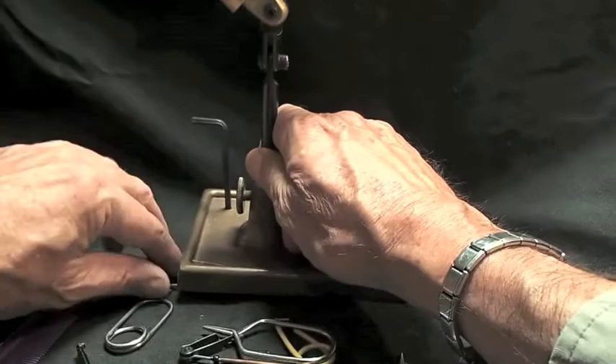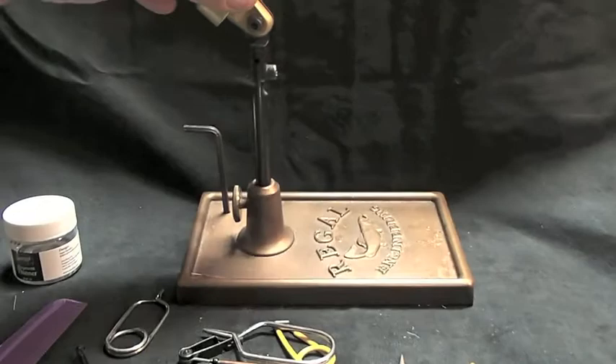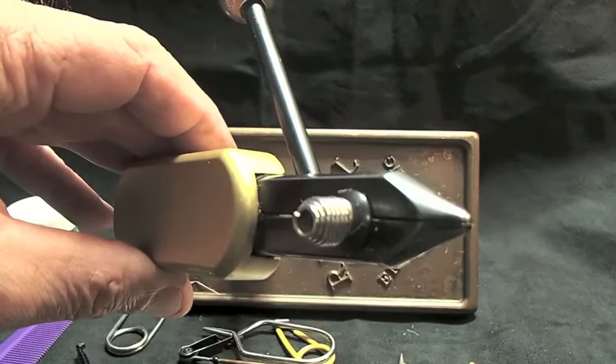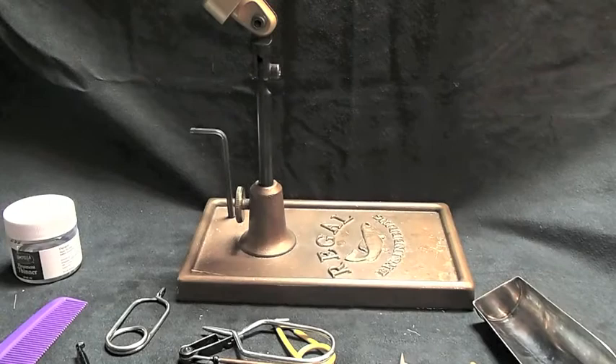I've got another set of little hackle pliers here — they come in all sorts of sizes. But the main thing is, your main investment is your vise. Pick out a good one. I've had this Regal Engineering vise for so many years I'd be lost without it. This is a non-rotary vise, by the way. There are a lot of good ones on the market, and you just go from there with all the tools I just showed you.